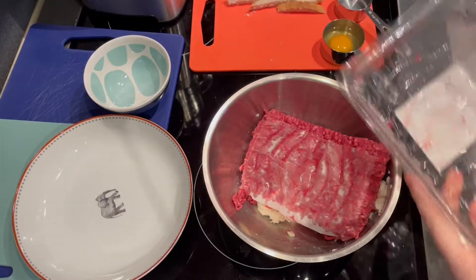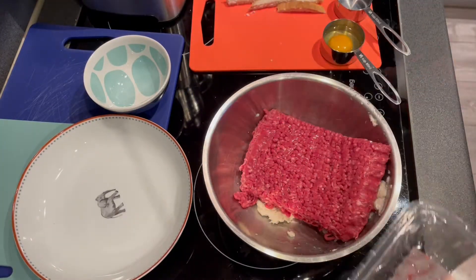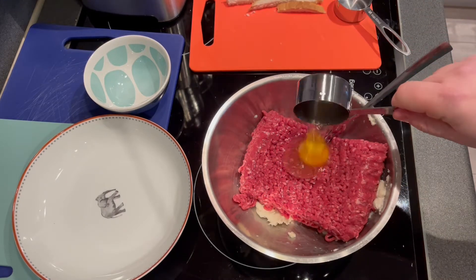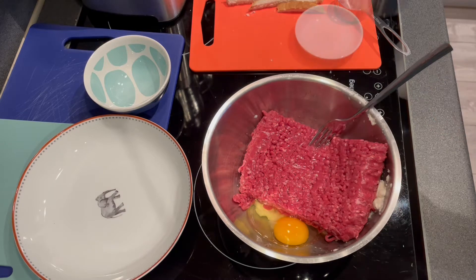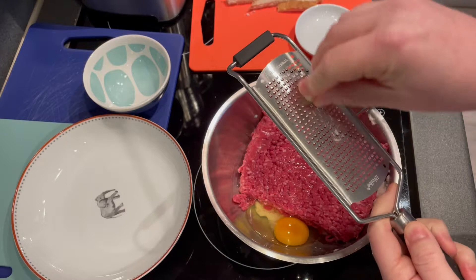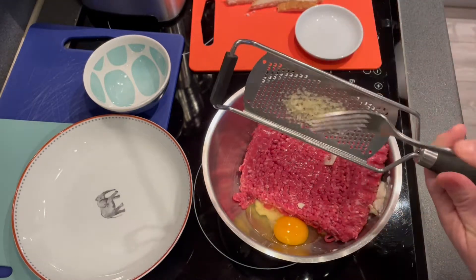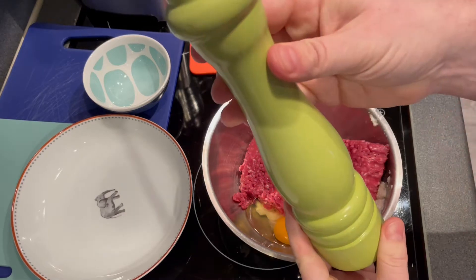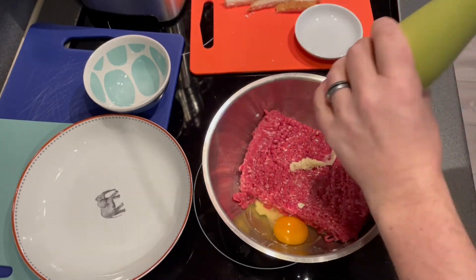Add a pound of good quality minced beef, and then 1 medium egg. Add 1 minced clove of garlic, and finally season with some black pepper and sea salt.